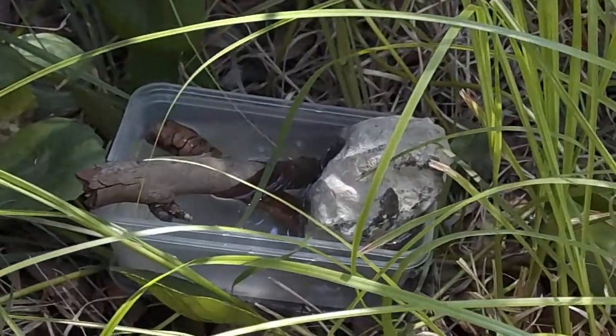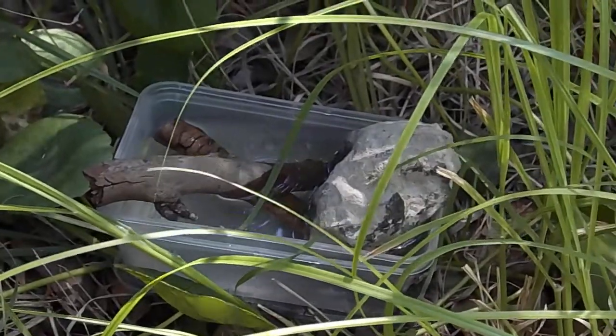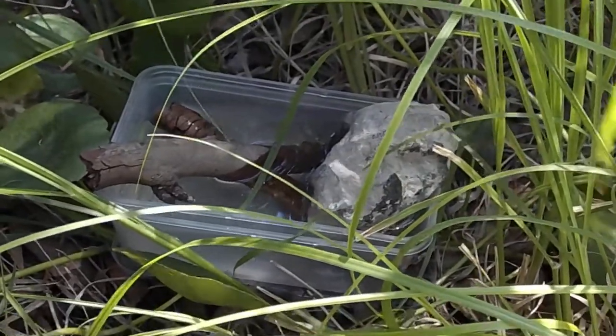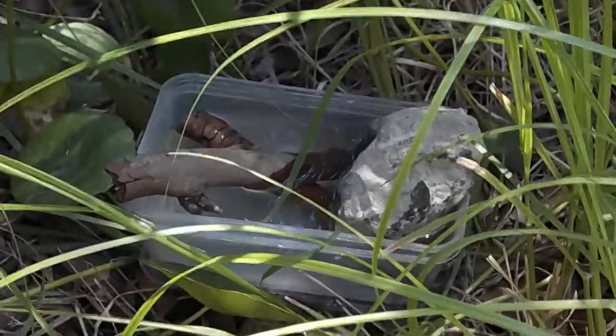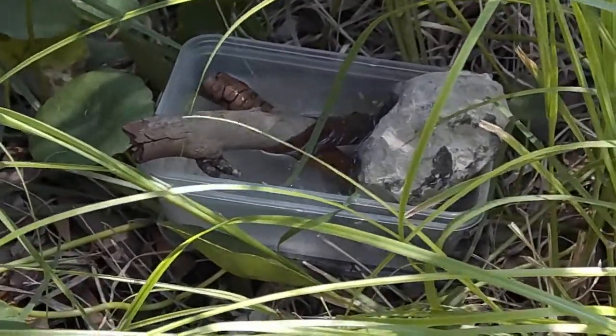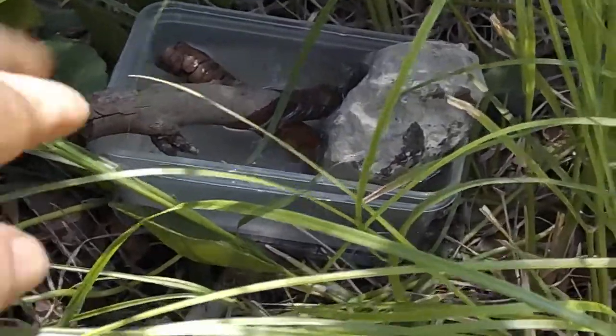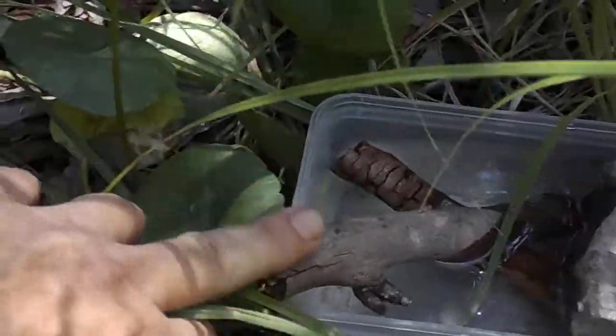So what we're looking at here is the watering dish. As you can see it holds about a litre of water. It's just an old Chinese container and it's got two sticks and a rock holding the sticks down in the water. They're very thick, sort of shafted. You can see from the size of my finger here.